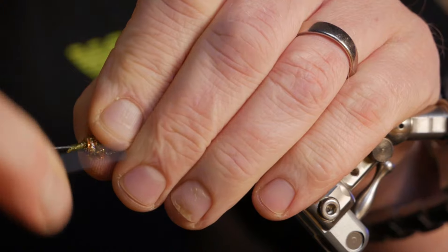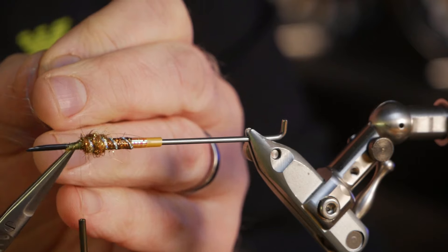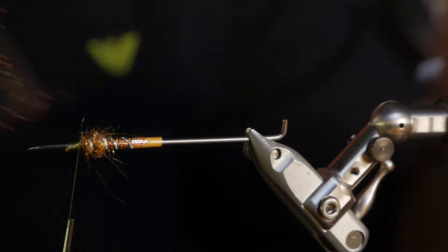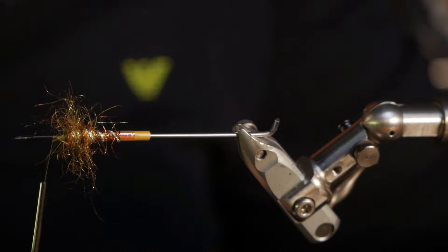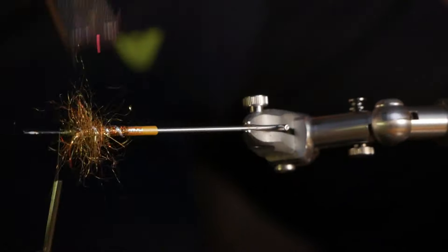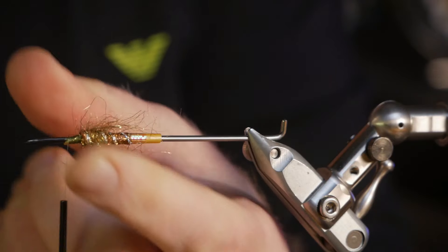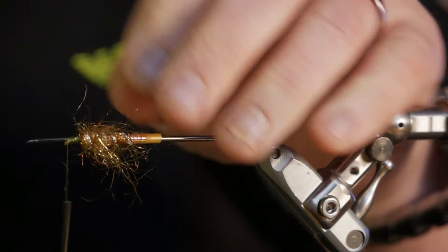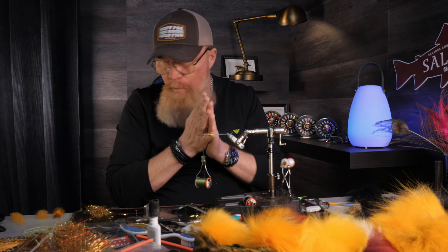Then we go back, fold it back, and lock it in. All we need to do now is brush out the dubbing that we've tied in. Don't brush it out too much, and then as always we pull and cut off so there aren't any strands long enough to tangle in the hook.